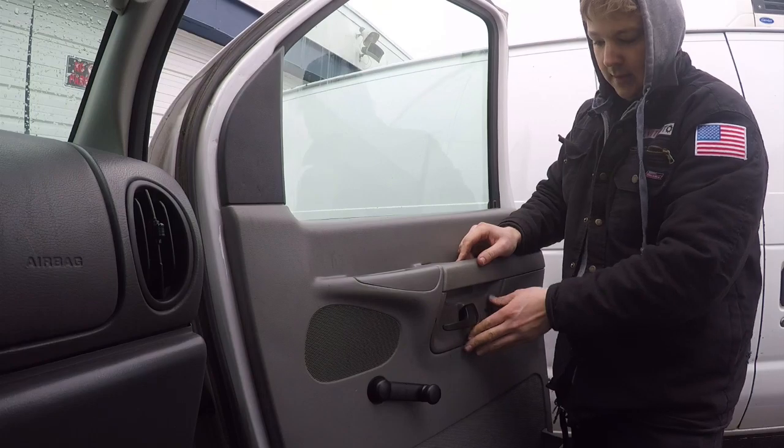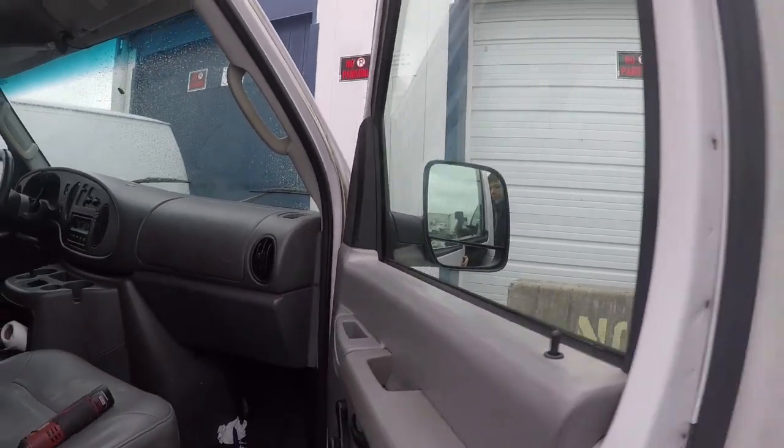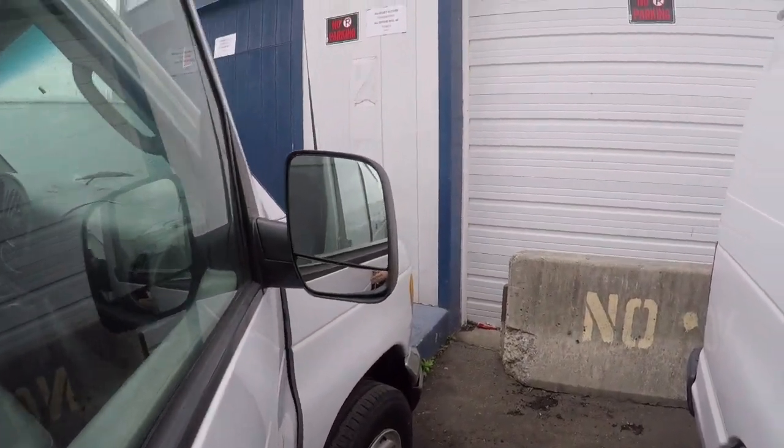Clips underneath — clips in. And that is how you replace your rear view mirror. Now we have a clean rear view mirror.